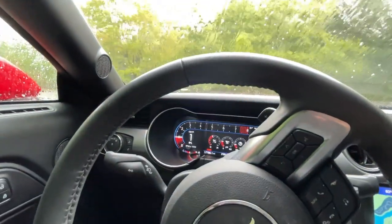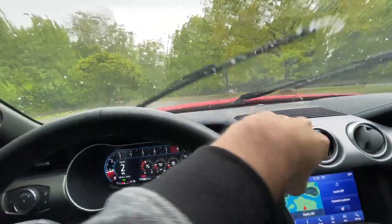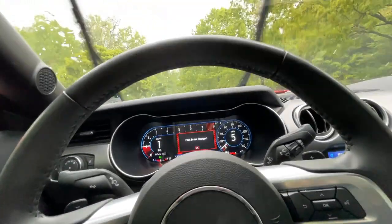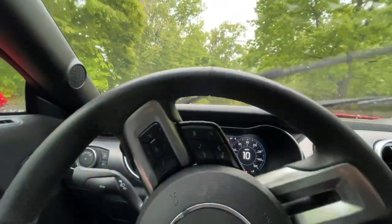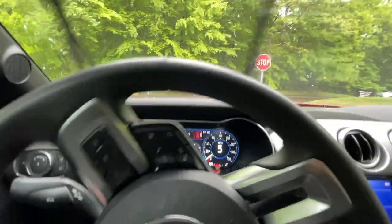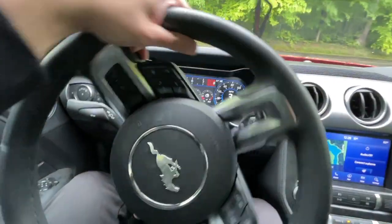Right off the bat, the throttle is very, very sluggish. Oops — park brake engaged, maybe that's why. Nope. The throttle is extremely sluggish. All right, let's get going, get on the road.